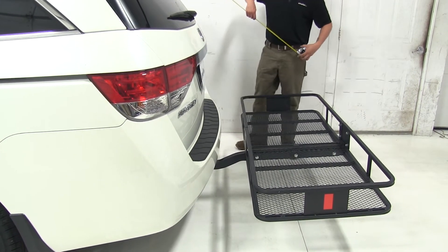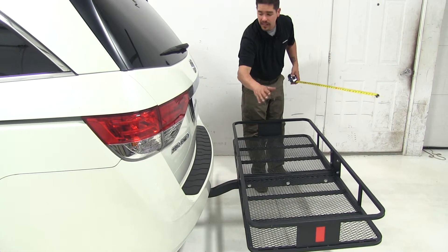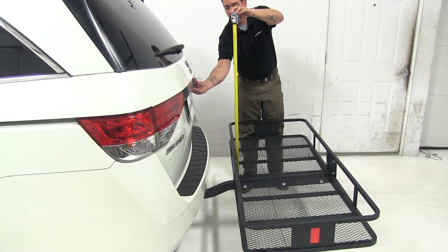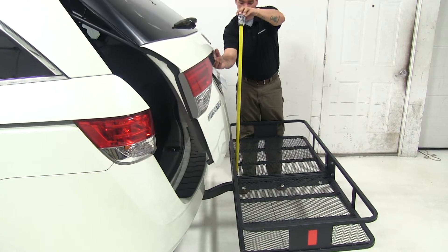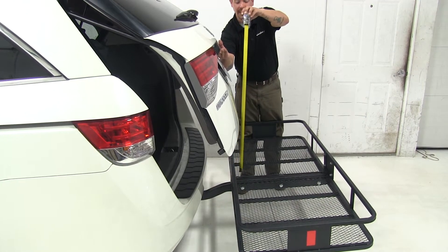There is one more measurement I'd like to give you, and that's in regards to if you're going to stack anything on here but you still need to get access to the back hatch. You are still able to stack things, but you're going to make contact right about 16 inches.